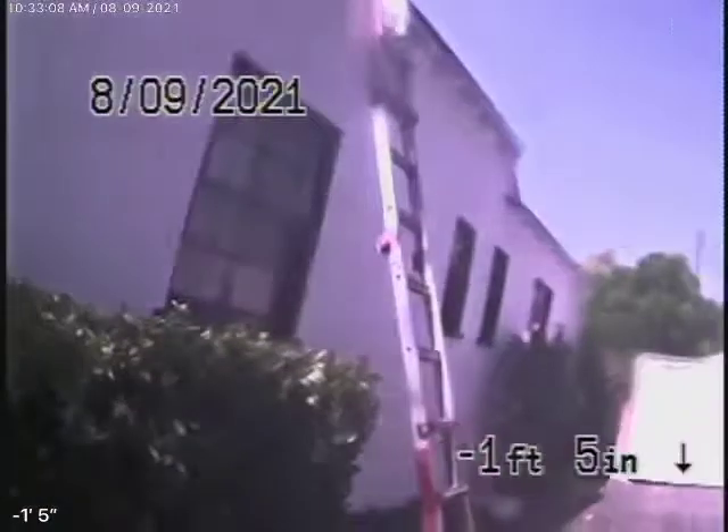Here we come out of the clean-out on the side of the house. We're going to pause the recording and get up on the roof to have a look at the sewer line from a roof vent.